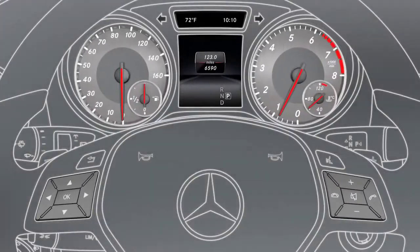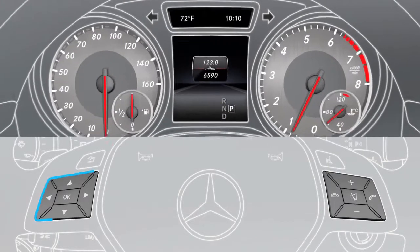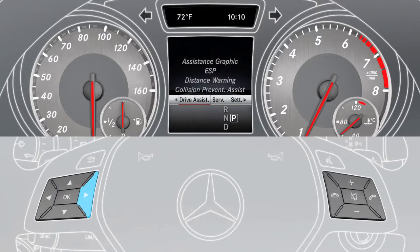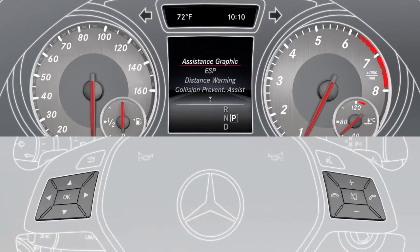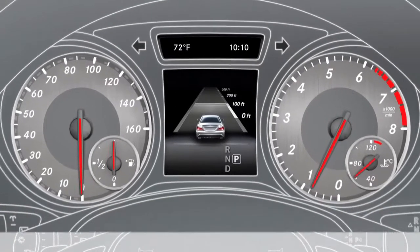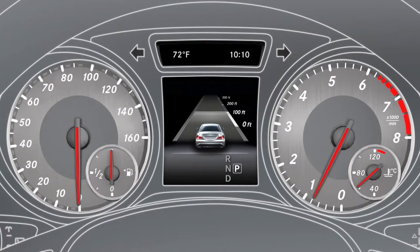To display the Distronic Plus assistance graphic, use the buttons on the multifunction steering wheel to select the assistance menu item in the instrument cluster. Select Assistance Graphic and press OK. The assistance graphic is shown in the multifunction display.